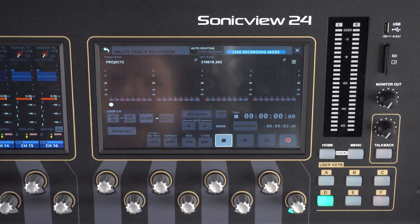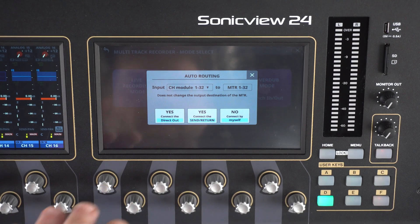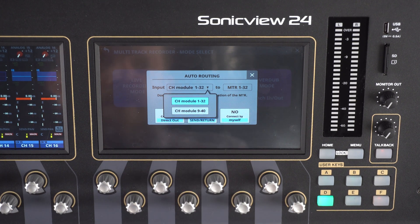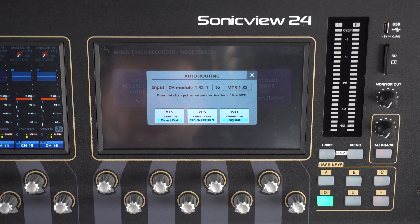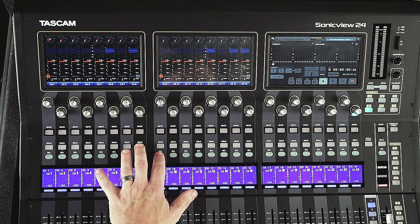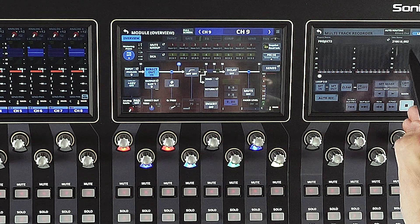We can route up to 32 channels to our SD card. At the top middle of the screen we can select our routing options — this says auto routing. If we click that, we'll be brought to three different options. If we go with the direct output, we can assign either channels 1 through 32 or channel modules 9 through 40 to the 32 channels. We'll click yes, connect the direct output. Now you can see auto routing is set to direct out. We selected auto routing with direct out.